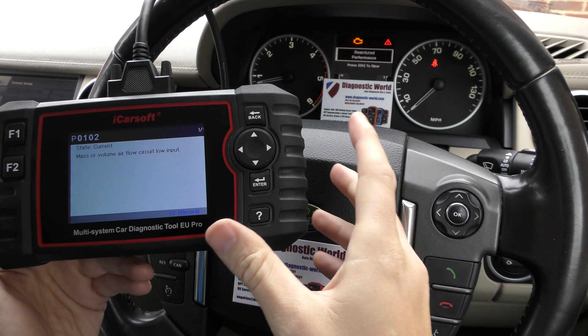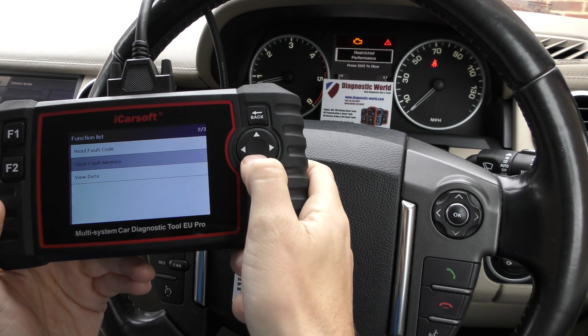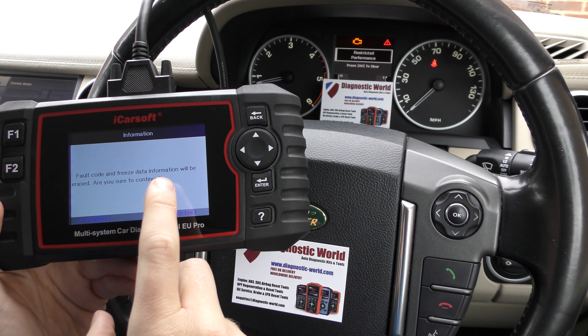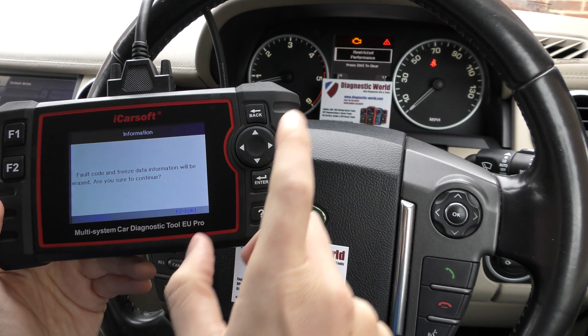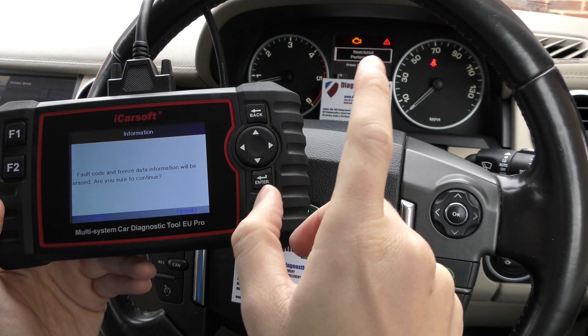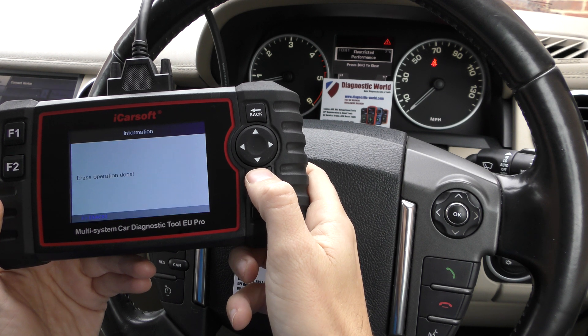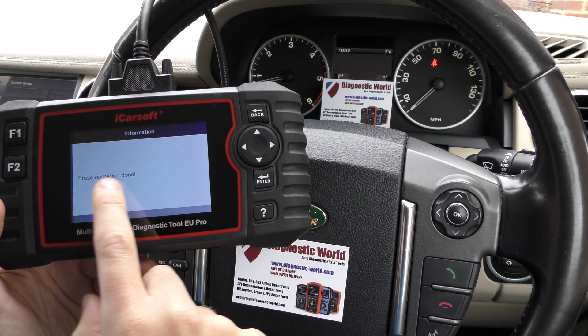So once you've put a new sensor in, or a new part in, whatever you're replacing, just click on Back, click on Clear Fault Memory, click Enter, and then we've got a final message just asking us if we're sure we wish to continue. So I'm going to click OK — just keep one eye on these three warning messages. And you'll see they've all disappeared. On screen: erase operation done.